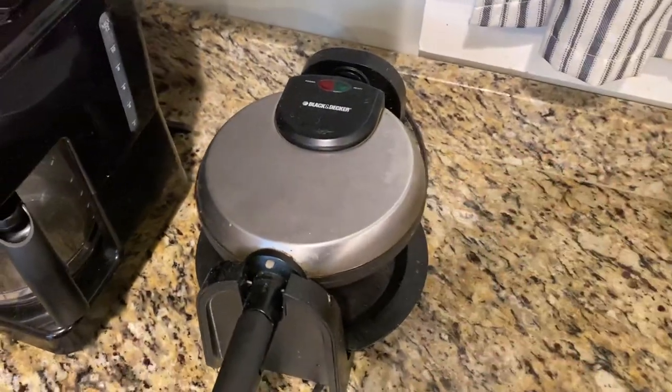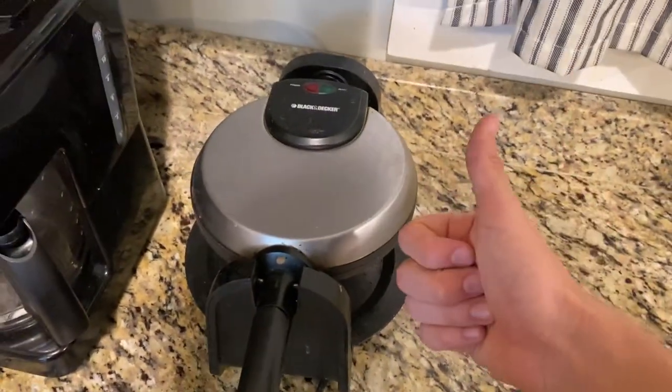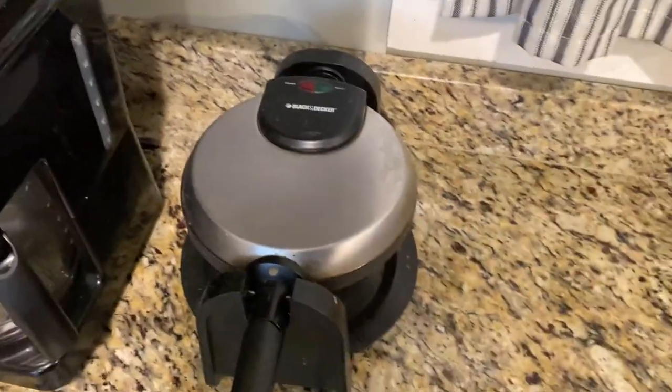So it's a great product, I really like it. The Black & Decker brand is a great brand, I definitely recommend it. I have no complaints, and I think you should pick one up if you're interested.